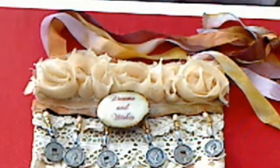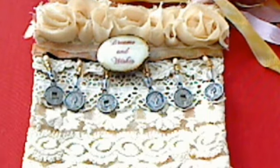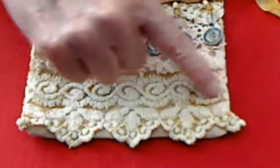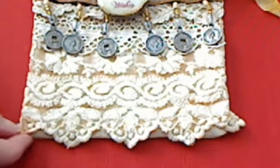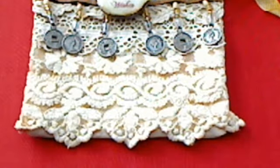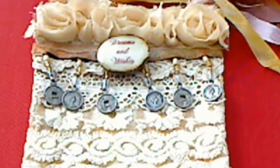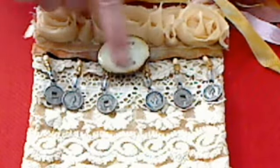It says 'Dreams and Wishes,' and I've got this most beautiful lace right here. This is some kind of French lace. It's got real fine netting holding all of this stuff in between. I've got a few more pieces of it, and I just hated to cut it, but it's just sitting there, so I might as well. And then I just used some Crackle Crystal on here.